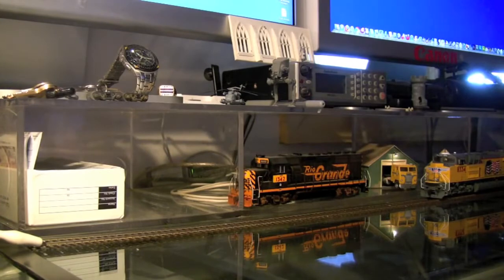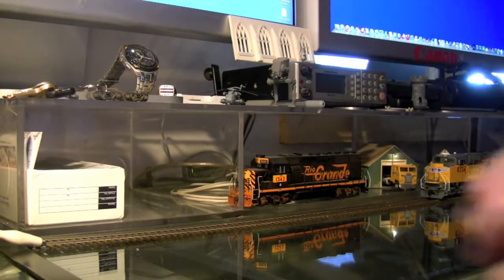I'm just sitting here at my desk in the house and I've got my old MRC Prodigy Advanced DCC system here. I've got the Digitrack system out in the garage. I just have this here on my desk for testing things and stuff, so let's turn this on.